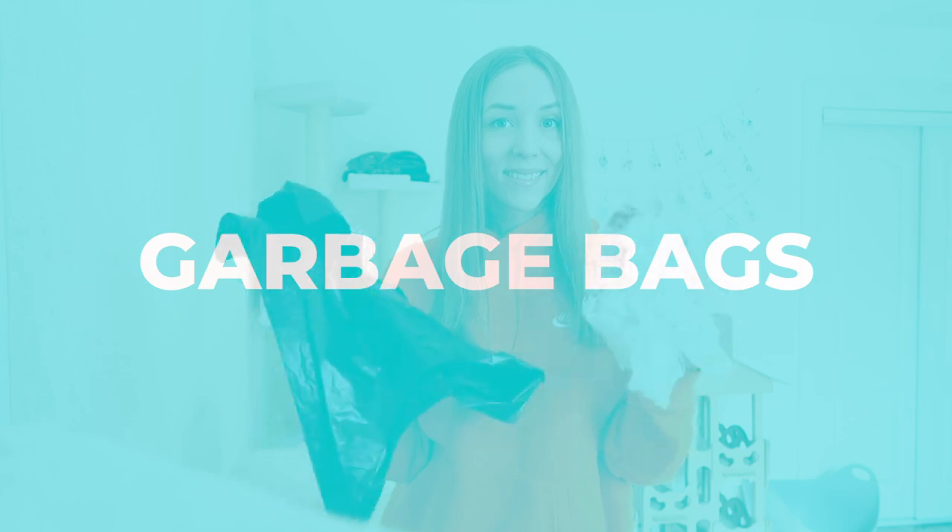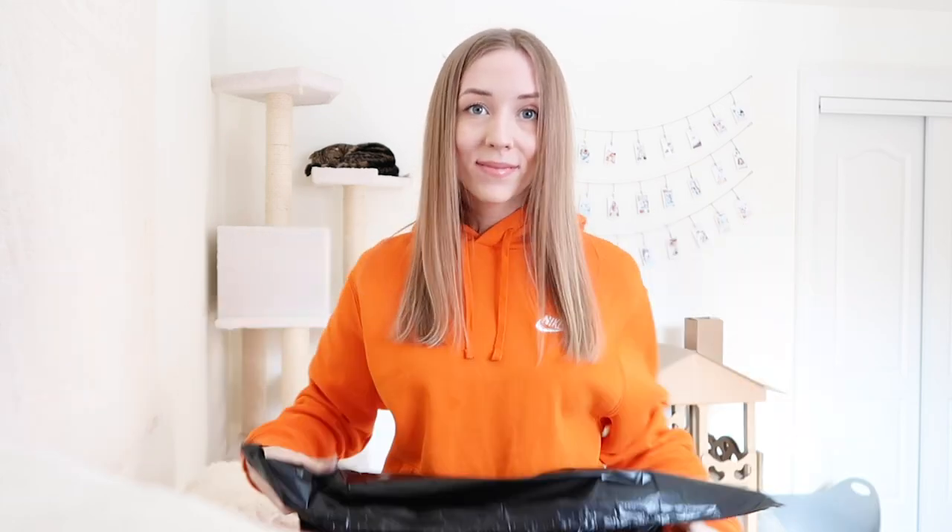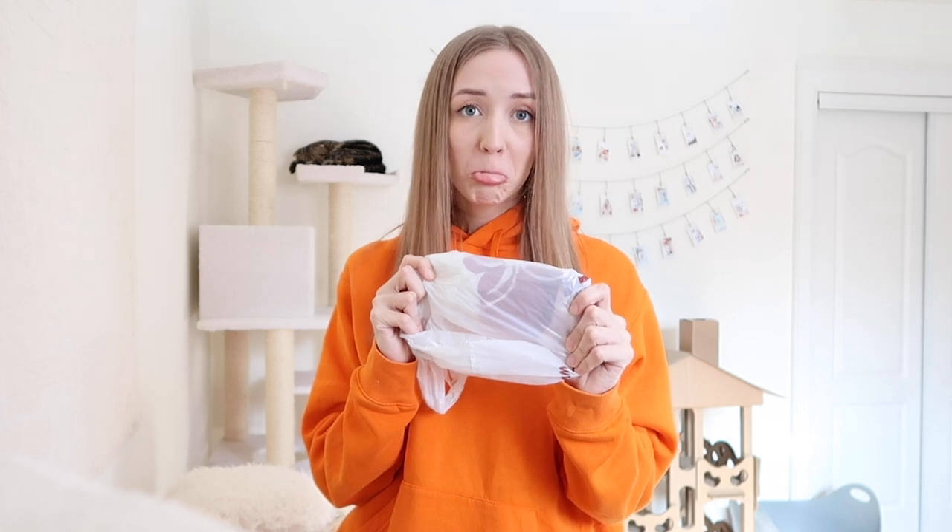The second thing you're going to need is garbage bags. I use a big garbage bag to dispose of any soiled or dirty pads, and a small garbage bag is always handy in the unfortunate event of any stillborns.